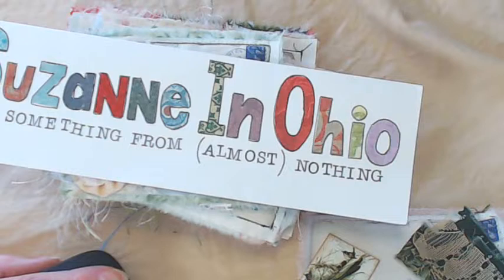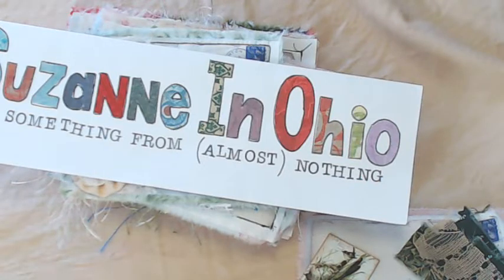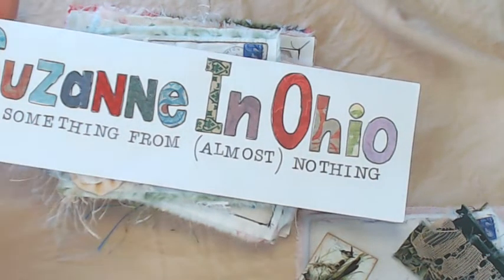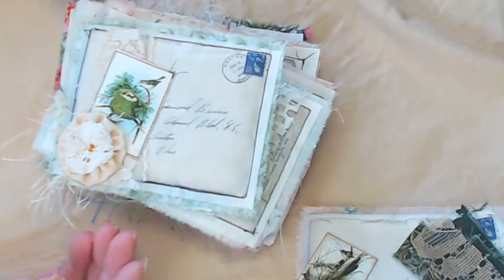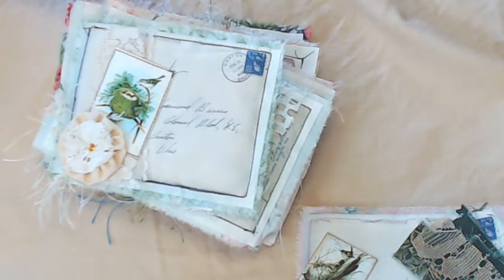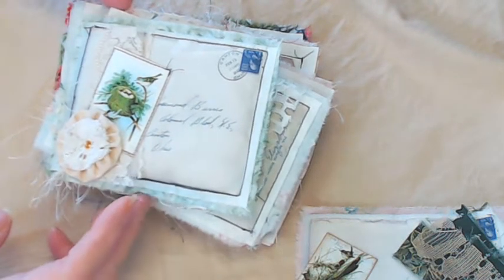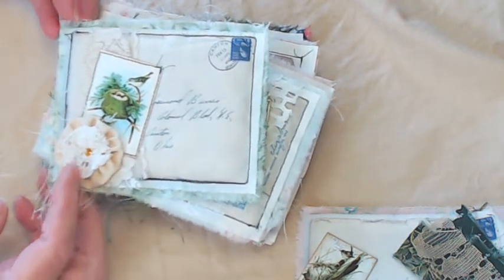Hi, this is Hussien in Ohio. I have a project share for you, kind of a process video. I wanted to show you how I put these little fabric postcards and fabric envelopes together. I saw this idea online on YouTube — I believe it might have been Shabby Dabby Doo Dah or Firefly, I'm not sure — but I had made some of these years ago, like three years ago, and I just tweaked my idea a little bit.